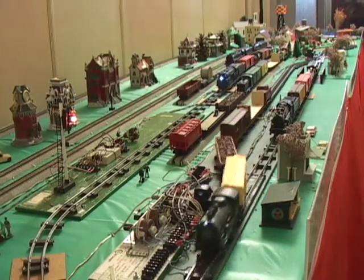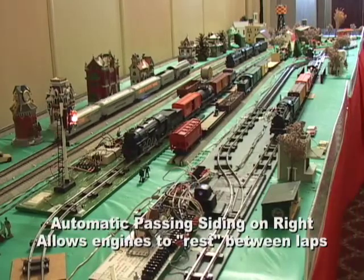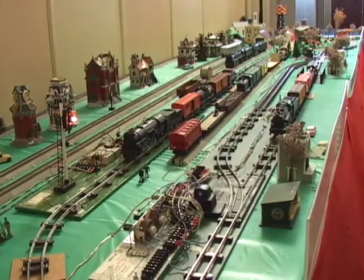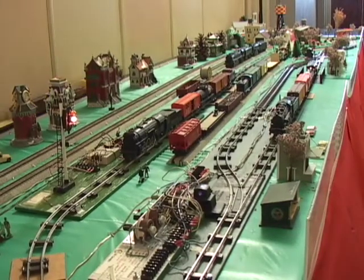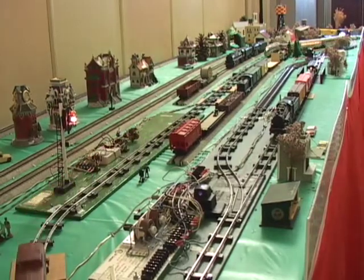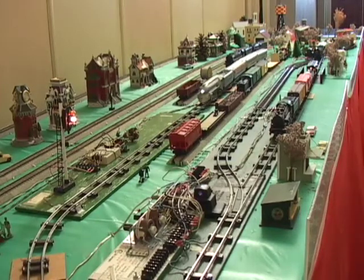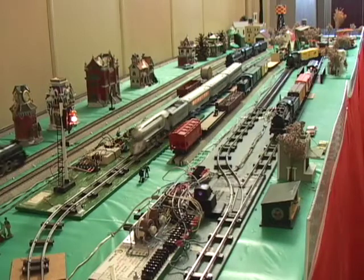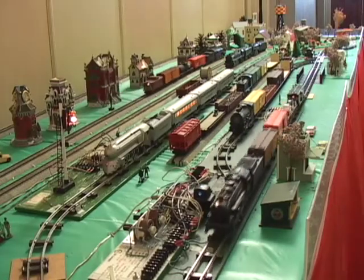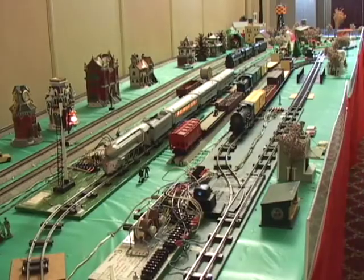On the right we have the automatic passing siding operating. This basically parks one train and lets the other train take a lap around the layout. The 080 is currently parked. You can see the dock sider is running along the far rear of the layout. That dock sider will come around and come into the empty siding. The magnet on the bottom of the first car goes over a reed switch, which activates an automotive relay and puts the American Flyer switch to straight, which puts the power to the track where the 080 is. And the 080 you can see just pulled out.